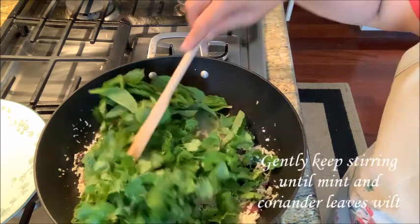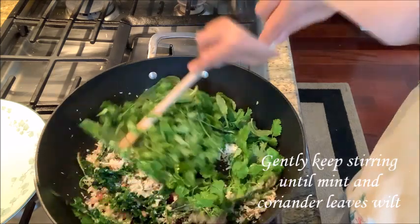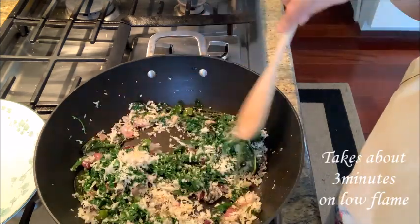I will mix it well. I will cook it in 3 minutes. I will put a little bit in a bag.